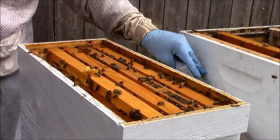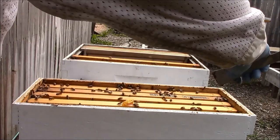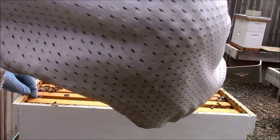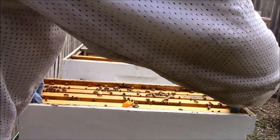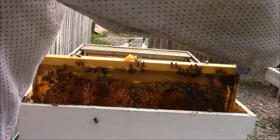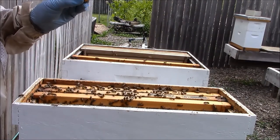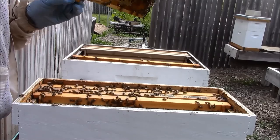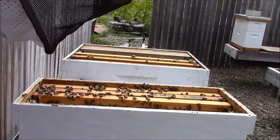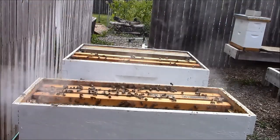I do have mostly foundationless frames ready to go. I don't see any signs of queen cells or anything of that nature. I'm being very cautious, trying to find the queen — I just want to know where she's at. I don't really need to find her, but it's always good to know where she might be.